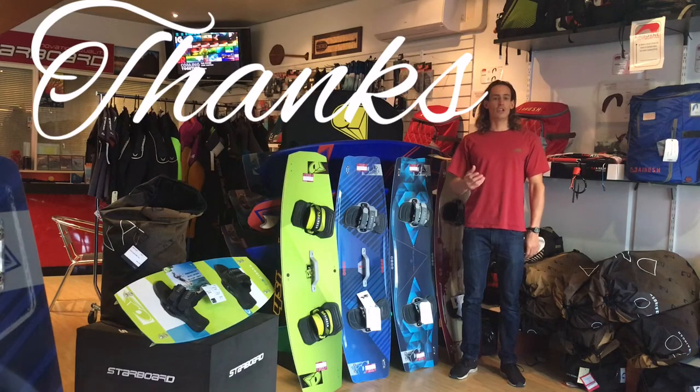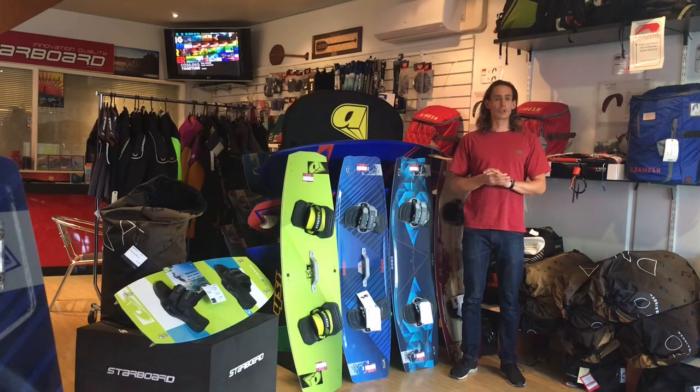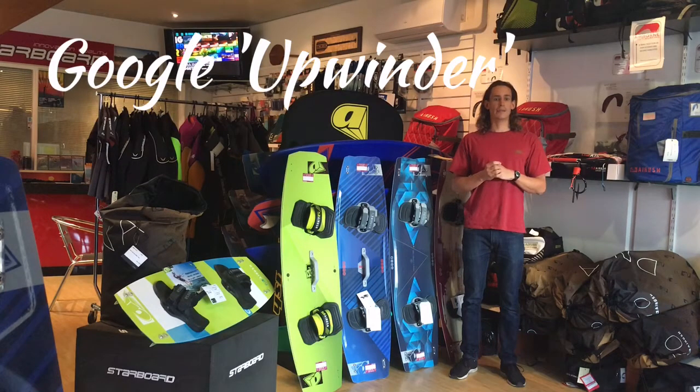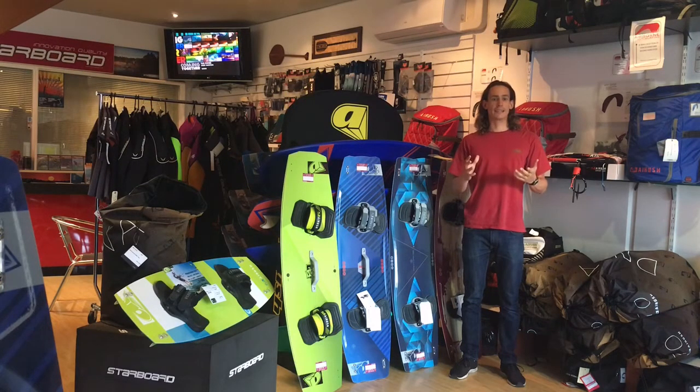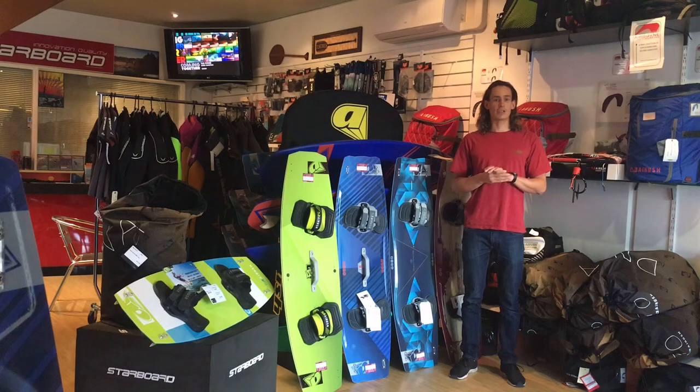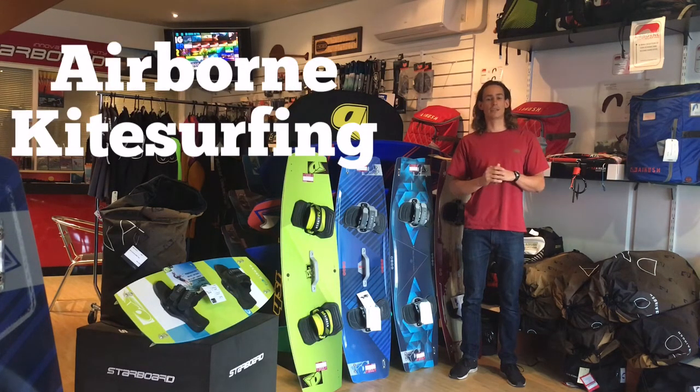Thanks for watching this video. I'm working hard to produce quality content that will help you get more out of kiting. Check out my Upwinder website for more info on selecting the right gear for you. I'd love to keep in touch with you via Facebook or email — just Google Upwinder. If you'd like to learn more about AirRush, check out their website and Facebook page, or call us here at Airborne Kitesurfing, Perth's premier kitesurf shop.